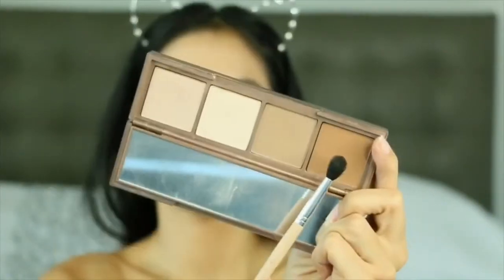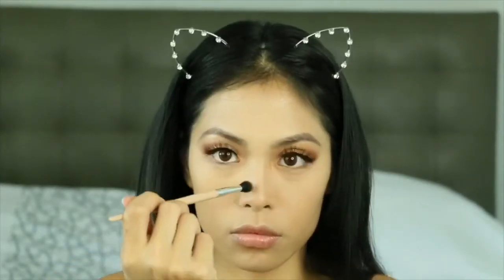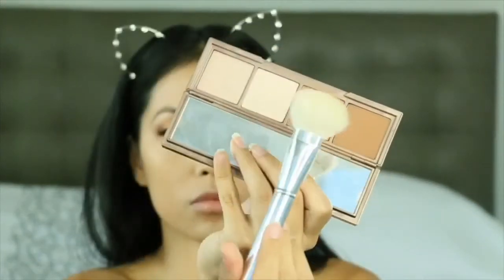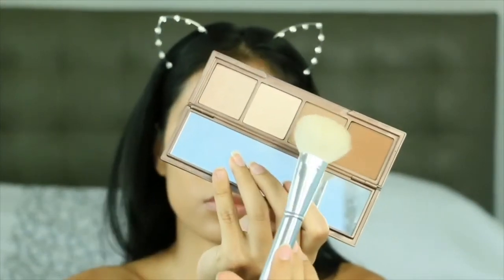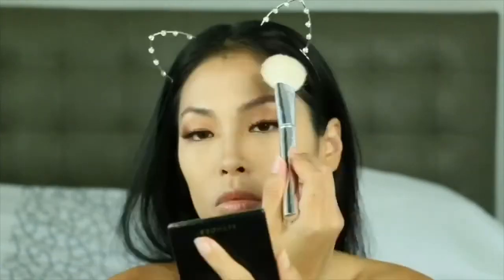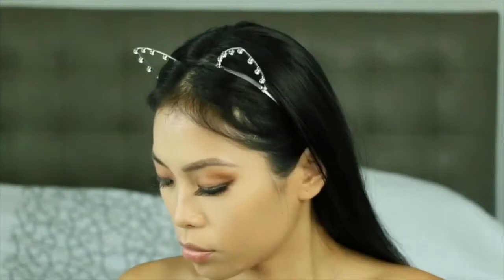Now we're going back to the Urban Decay Shapeshifter Palette in medium, using those contour shades to contour up my nose. I use this palette almost every day — if I'm in a rush it's definitely one of my favorites to contour with.